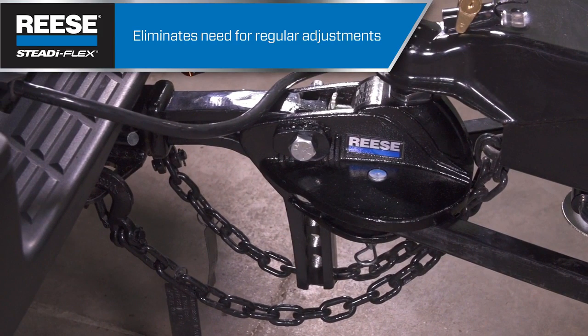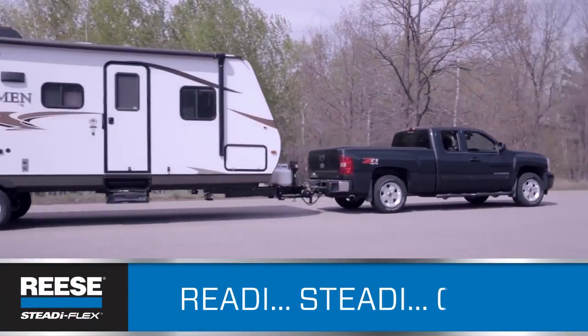There's no combination sway control and weight distribution hitch in its class that equals the SteadiFlex for performance and ease of installation. It truly is as easy as ready, steady, go.